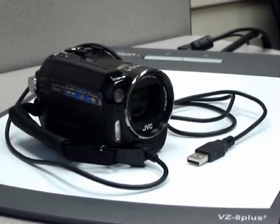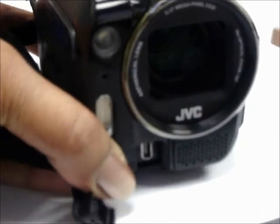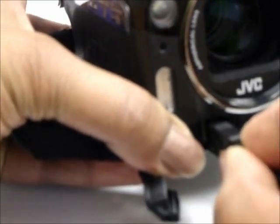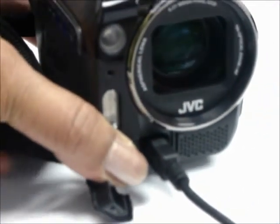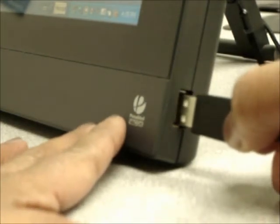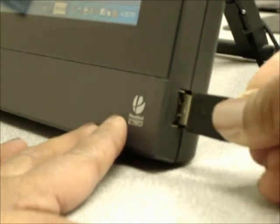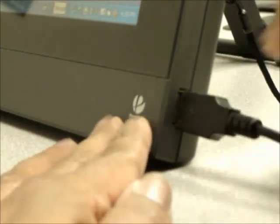You can think of a tapeless camcorder as an external computer disk drive with a camera lens. The USB connector is located on the front of the camera. Use the groove on the underside of the camera to open the compartment and insert the smaller USB connector into the port on the camera. Insert the other end of the USB cable into the port on the computer. After the camera has been recognized by the computer, you can navigate through the directory structure and copy video files onto the main computer drive just as you would from an ordinary USB drive.